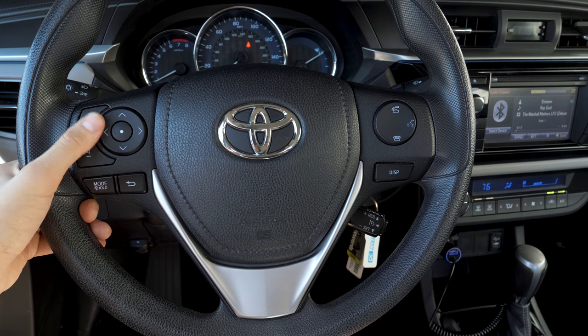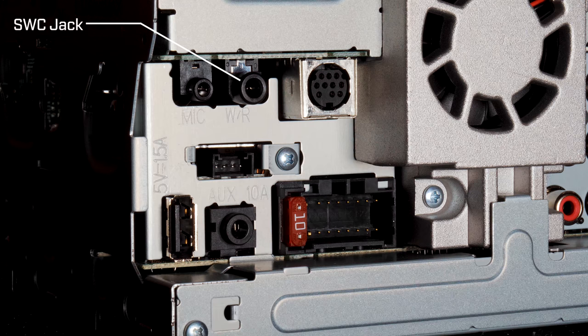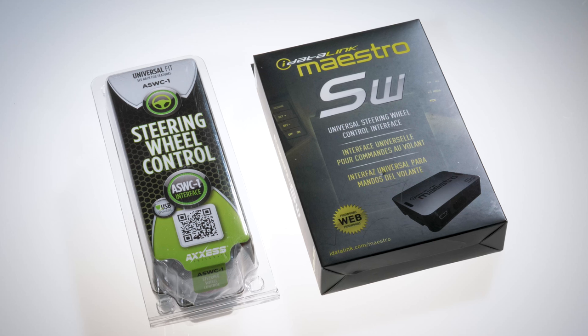Retaining steering wheel control for an aftermarket stereo is one of the most common questions we get, so here's how you do it. First things first: make sure your steering wheel actually has command buttons and the stereo you purchased has a steering wheel control input or compatibility.